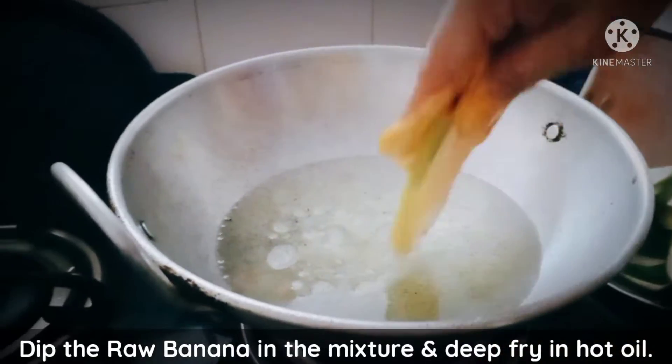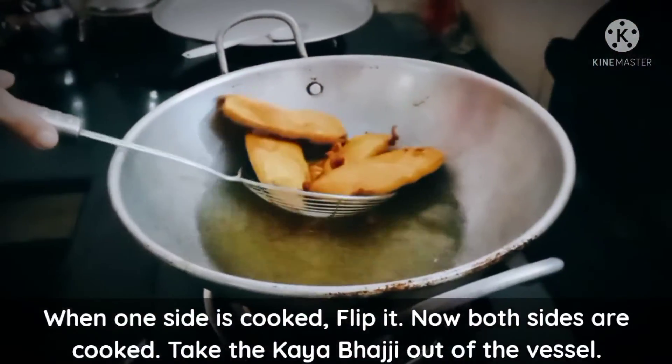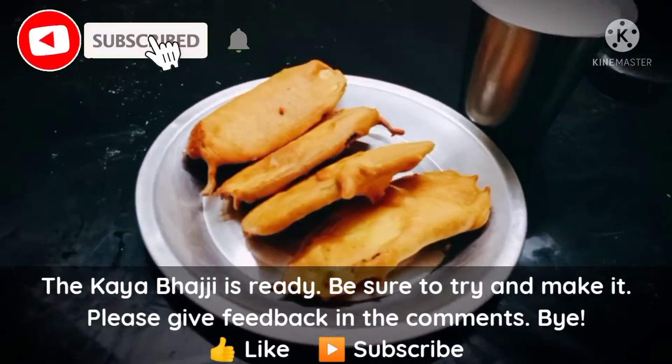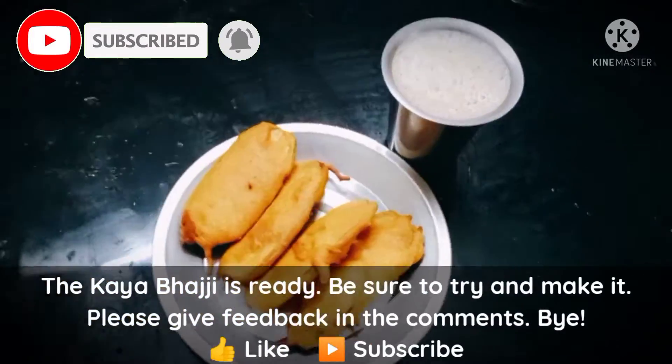I am going to cut one side of the bread. I am going to cut two sides. The bread is ready — now I will cut the bread.